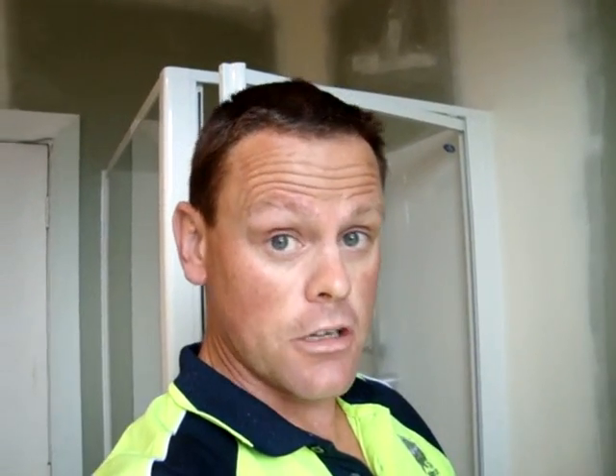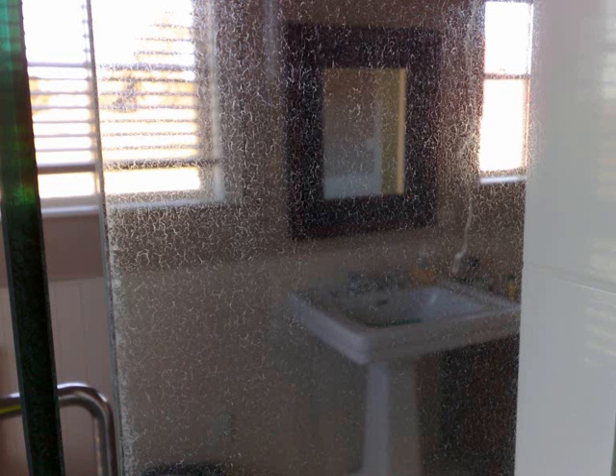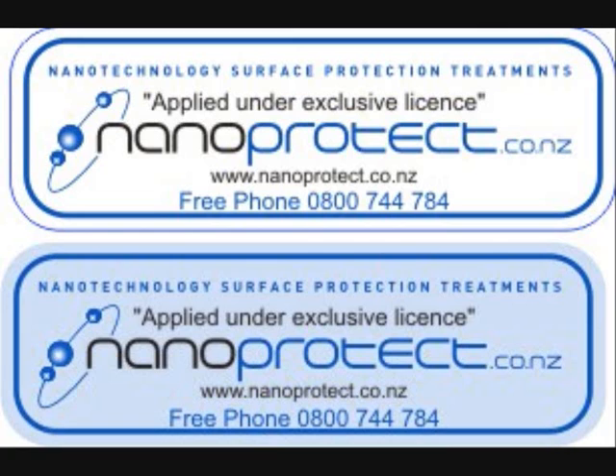So now the shower's shielded — we've applied the nanotechnology onto the glass. This is just some of our corporate and marketing branding. Now this is what happens if you don't shield a shower and don't look after it — check that out. This is what we can do with restorations. A core part of our business is to clean showers back. This is a partial restoration; the centre of the shower's been restored. And of course Nano Protect branding again. Thanks very much for watching — we're looking forward to your business.